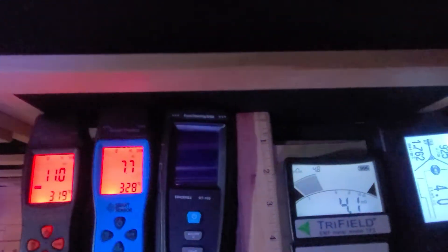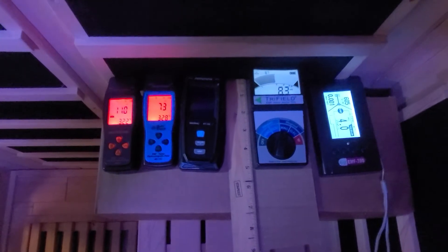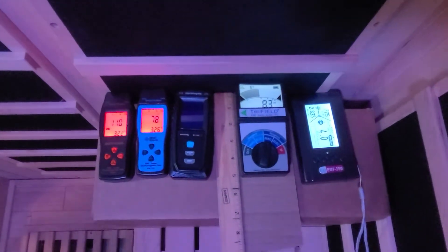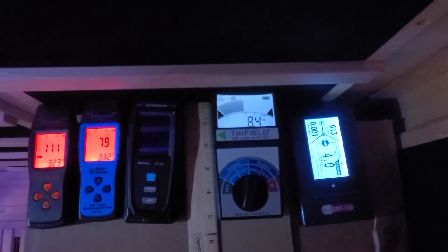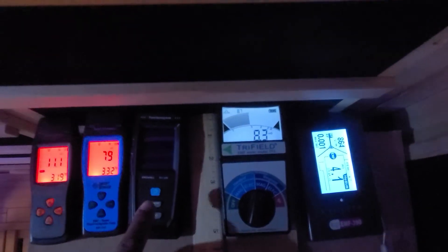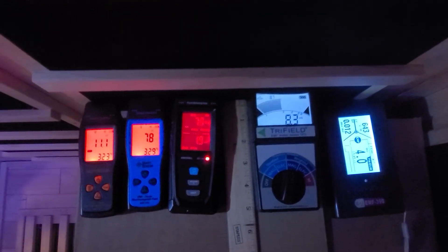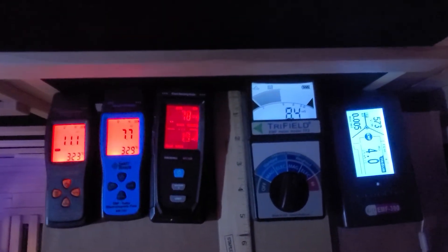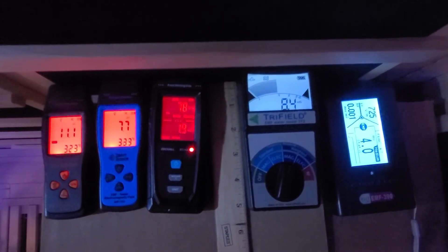We do recommend using the backrest, as it does place you further away from the heating panels. We do want to make you aware that EMF does exist in your home, as it comes from power lines, electrical wiring, and electrical appliances such as shavers, hair dryers, blenders, TVs, the vacuum, coffee maker, computer, lights, electric blankets, and so on. Any appliance that uses electricity will have EMF.